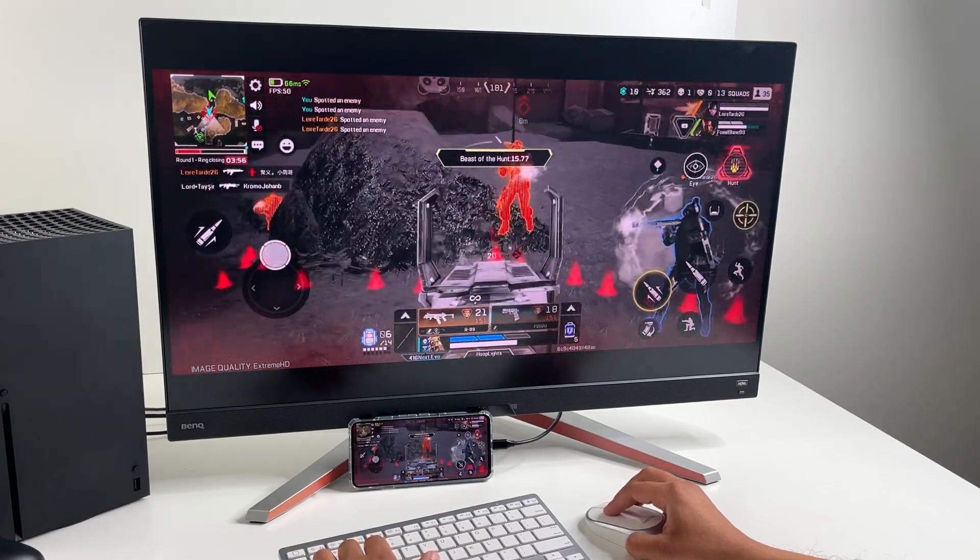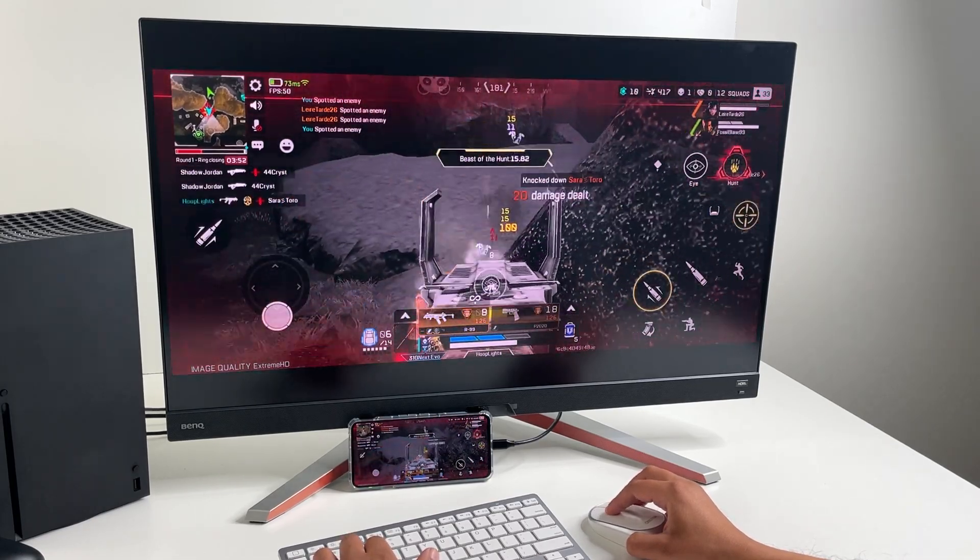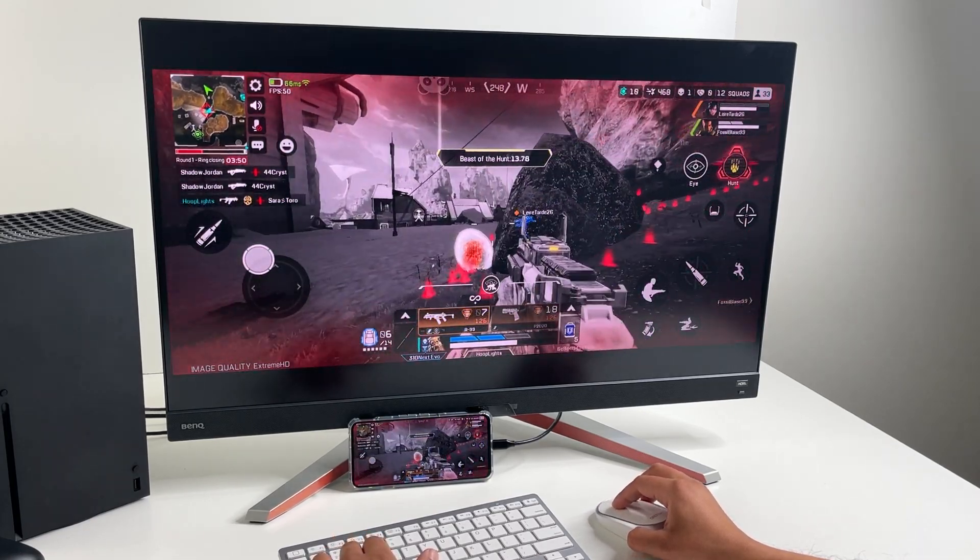With its ultra-powerful Snapdragon 8 Plus Gen 1 chip, it's a powerhouse. Let's see how it performs with some of the most popular games.